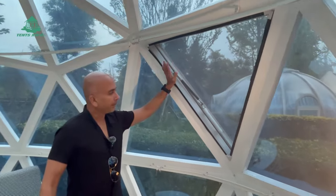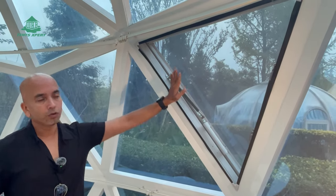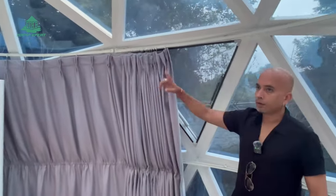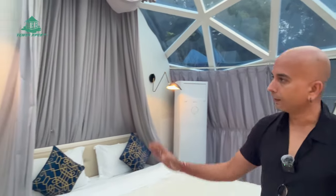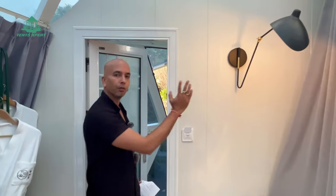We have provided three windows in this dome tent. One is here, which also has a mosquito mesh. Another window is here, and the third one is behind in the toilet area. We have multiple options — whether you want this entire dome as a bedroom or you want to add a toilet outside. For this sample, we have created the toilet inside the tent itself using a partition wall.